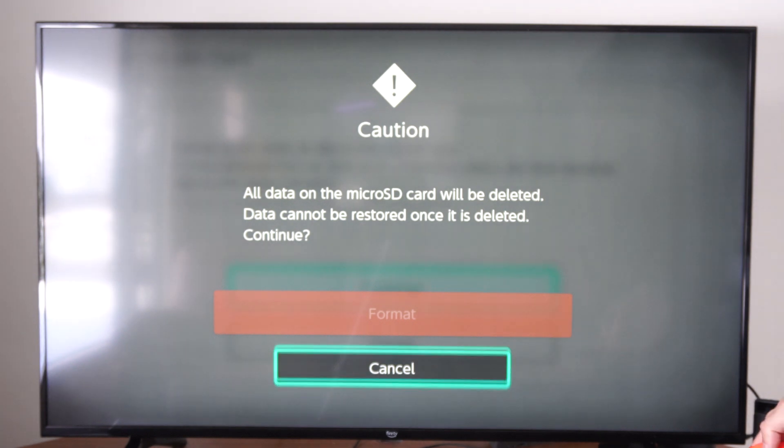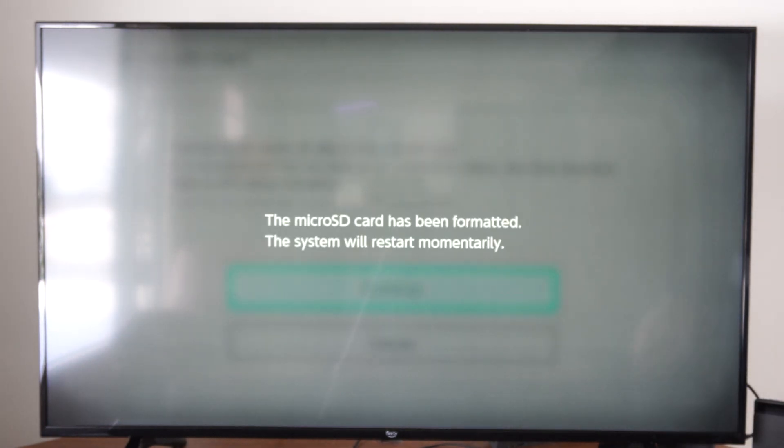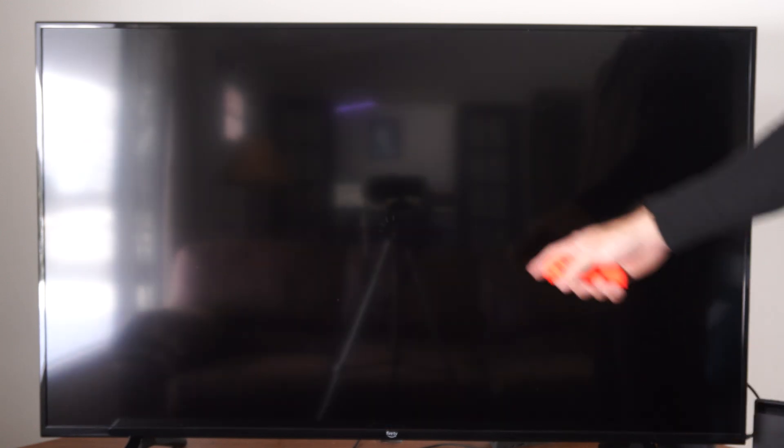Let's go to continue, then go up to the top and format. Formatting the micro SD card. The system will restart.